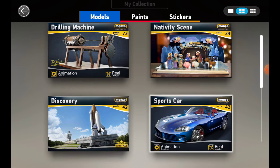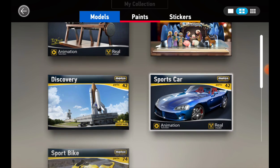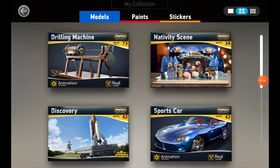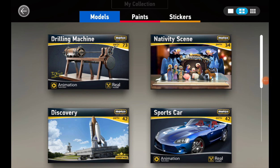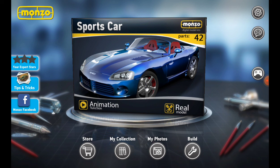So we created this sports car, and in the next episode we will create the nativity scene, then the drilling machine, and then we'll move on to the expert mode models. That's it for this video — it's only seven minutes but it was good. I recommend you play this game because it's like a plastic model simulation — if you love making plastic models from scratch, you can do it here. Thank you for watching — like, share, subscribe, and take care everyone. Bye bye!